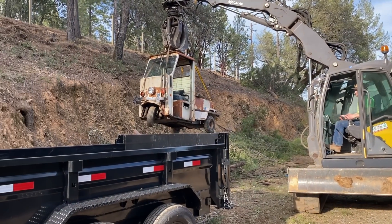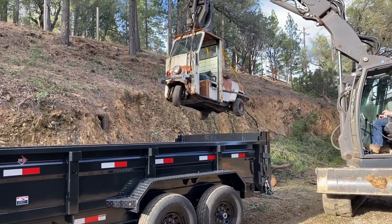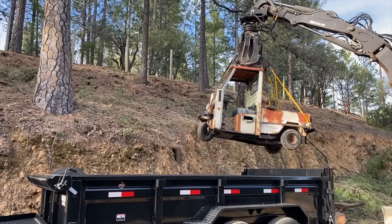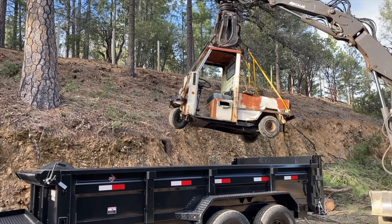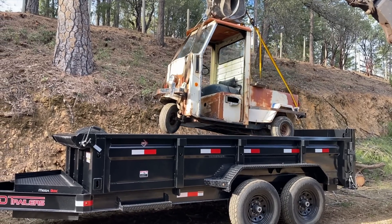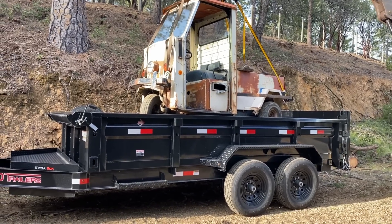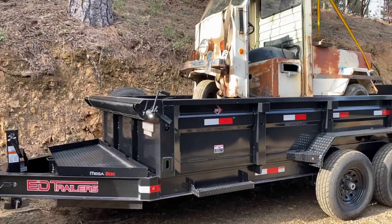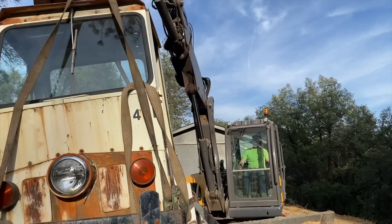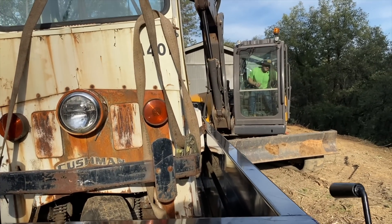We're rolling. Look at that front bumper, don't come off. Better go forward or you're going to put it... oh, it's hooked on there.